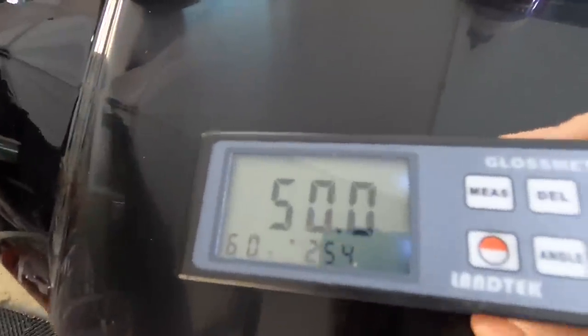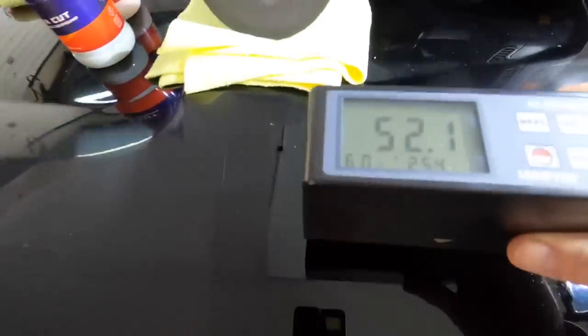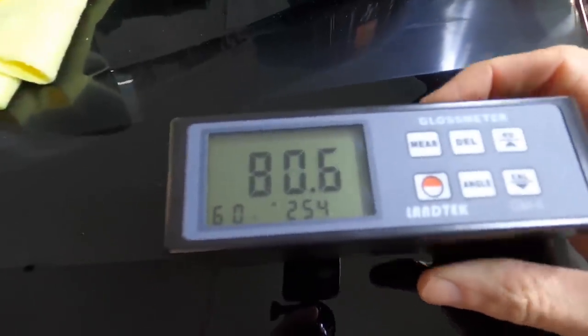Let's get some numbers behind what we're seeing: 40 to 50 gloss units in this trashed area. We'll hop over to the area we just corrected and we're seeing mid-90s. Absolutely fantastic. And remember, this is before protection.